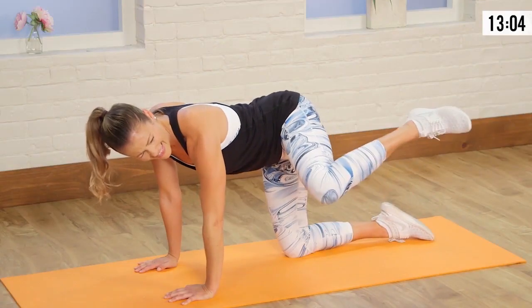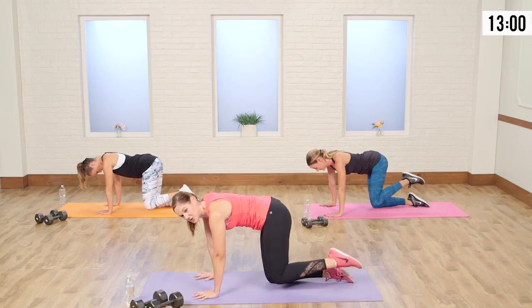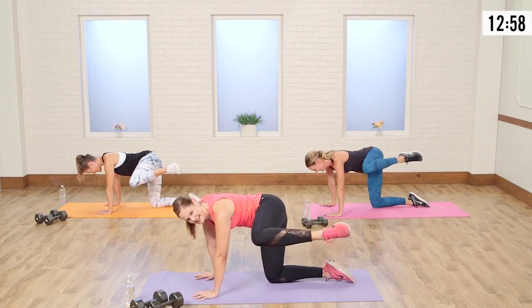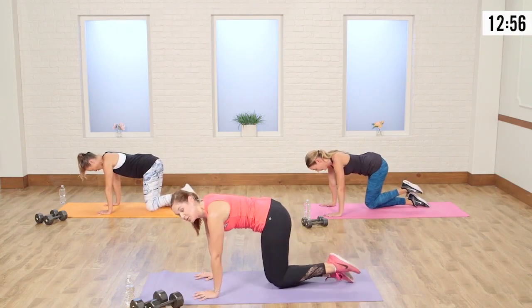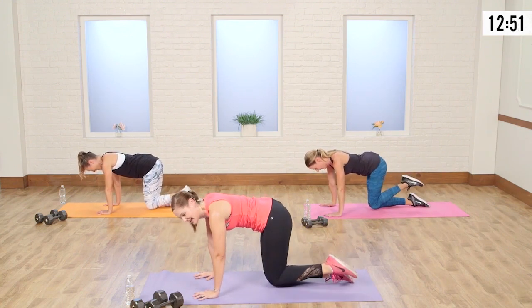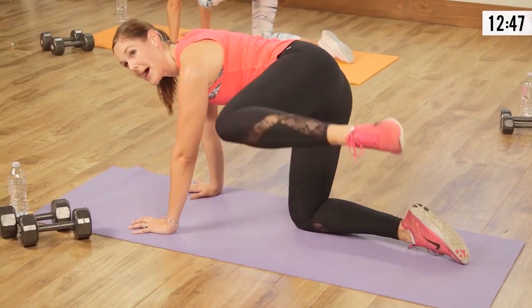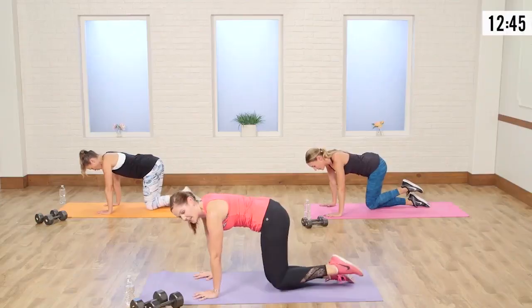How are those legs? They are burning! The buns are burning and the sweat's dripping off the nose. Listen, if you look pretty doing a workout, you're not doing it right. You've got to get sweaty — you've got to dig in, because this is what's going to create and sculpt that body that you want.